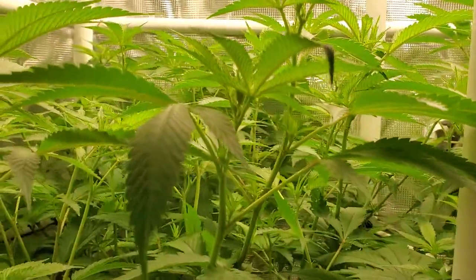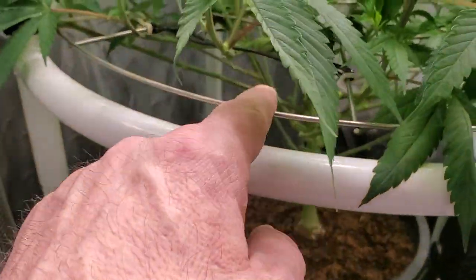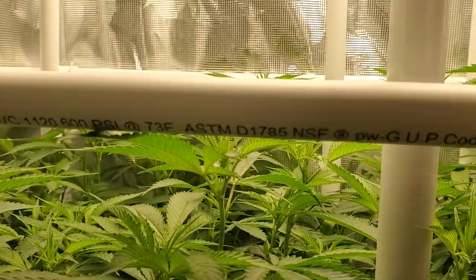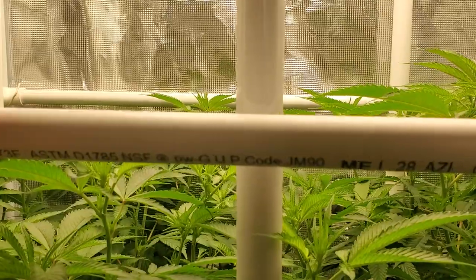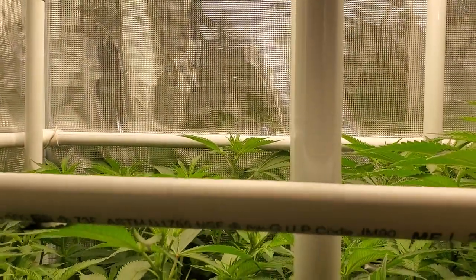Once we get the next row of netting on the trellis net here, we'll probably put that on at about the same height as this bar here. I'm thinking that will probably work out pretty good.